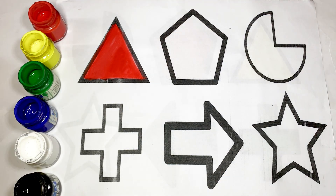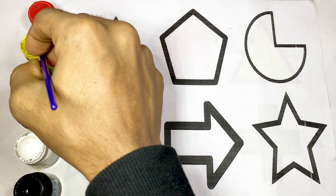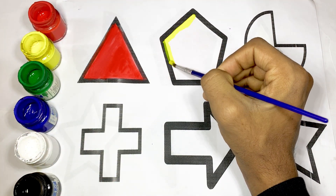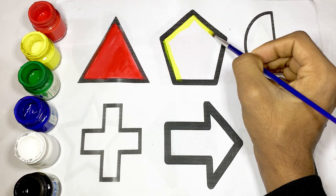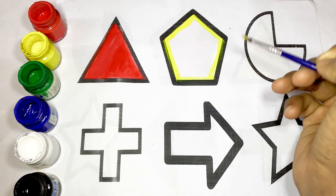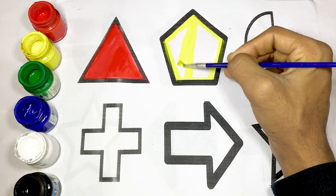It's a pentagon. The shape of pentagon and use yellow color, yellow color. This is pentagon.